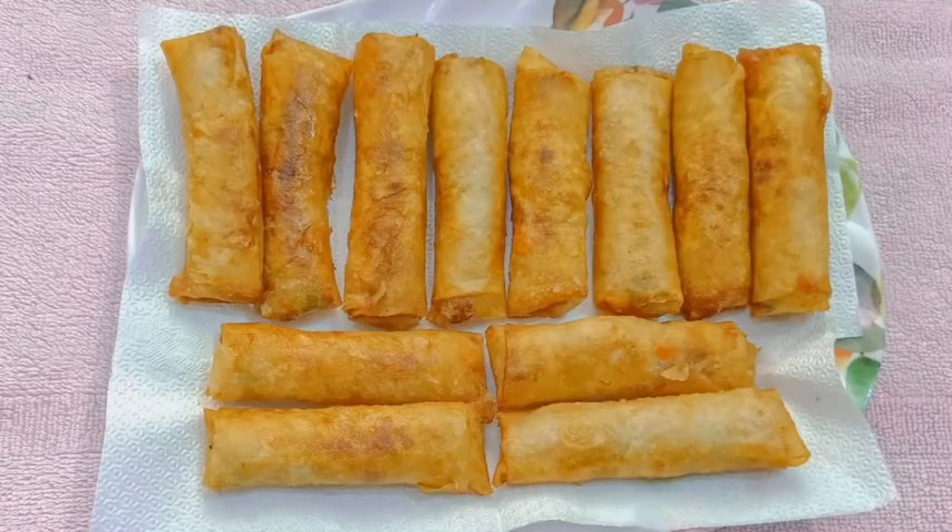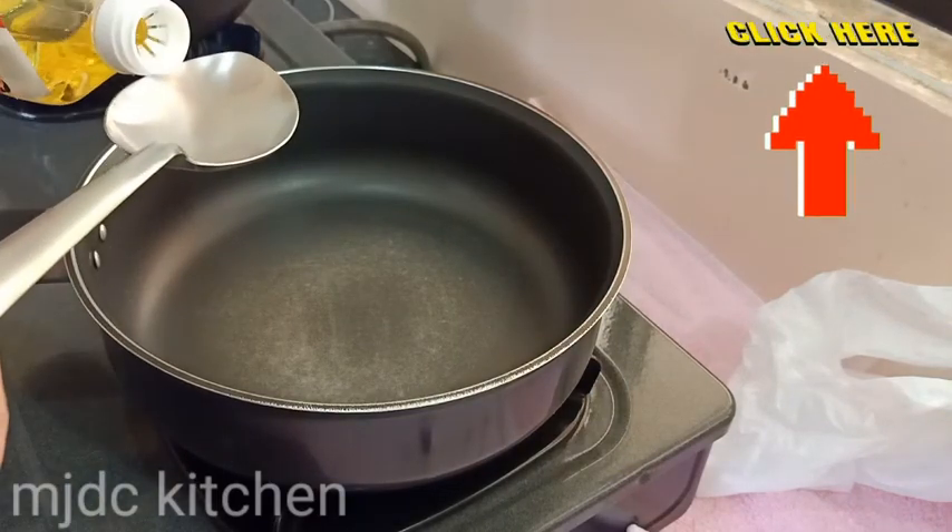Hello everyone! Welcome to MGDC Kitchen. Today we are going to make spring roll, or lumpia in Filipino. Let's start cooking! The ingredients are listed in the description box below.